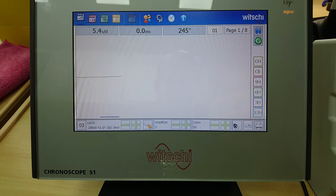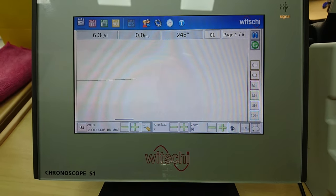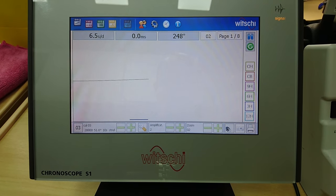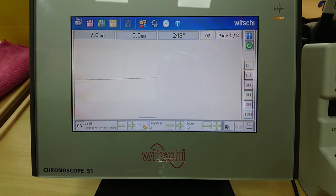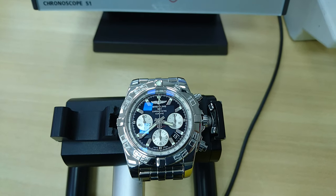After 20 turns on the crown — which in normal wrist use would be equivalent to around four or five hours of use — the accuracy now starts to reach a decent level: six seconds per day positive, meaning the watch is running six seconds fast per day, which is absolutely normal and good for this watch in this condition. Keep in mind the mainspring is not completely full, and the amplitude is now around 240 to almost 250 degrees.